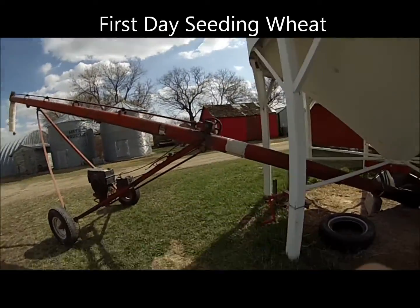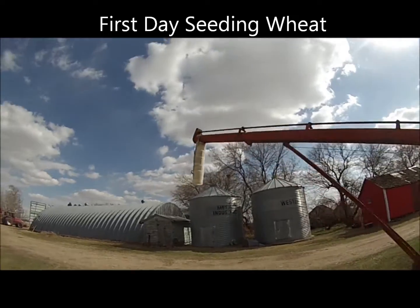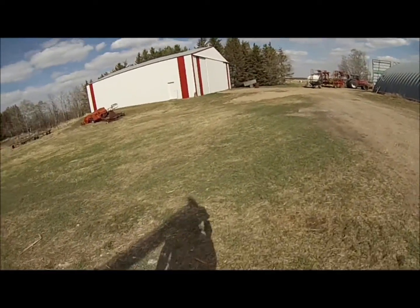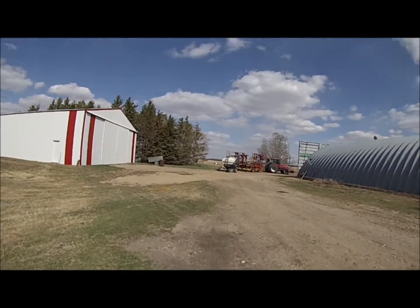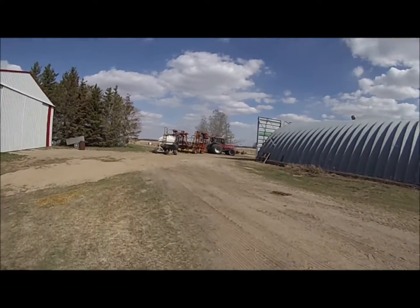It's 4:05 Thursday afternoon, I think it's the 9th of May. After much preparation, driving around in circles, and calibration, I think I finally have things ready to seed here.